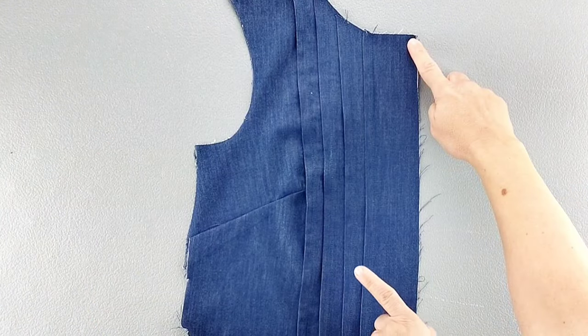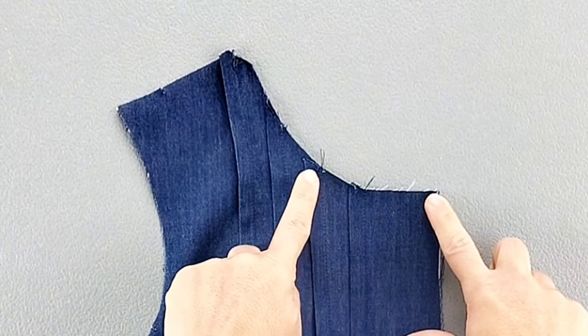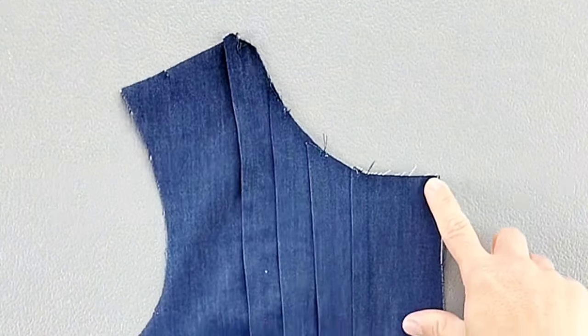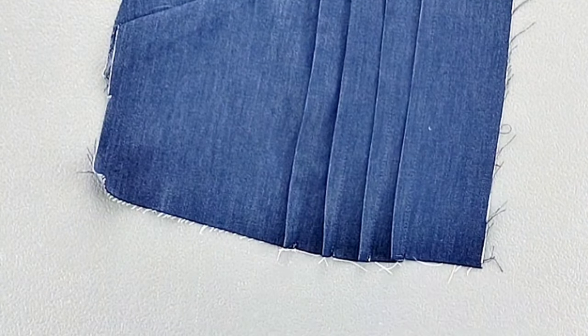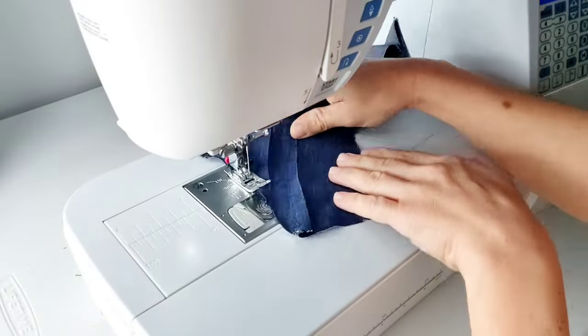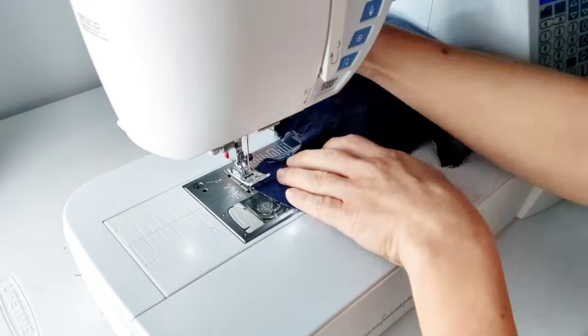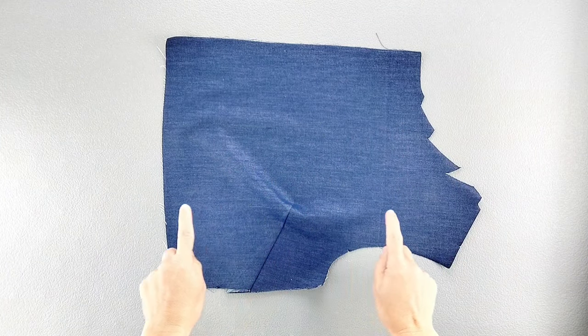Then press all of those pin tucks away from the center front. We'll baste the pin tucks in place along the upper edge about a quarter of an inch away from the neckline, and also baste them along the bottom edge as well. Repeat to create all of the pin tucks for your remaining front bodice piece.